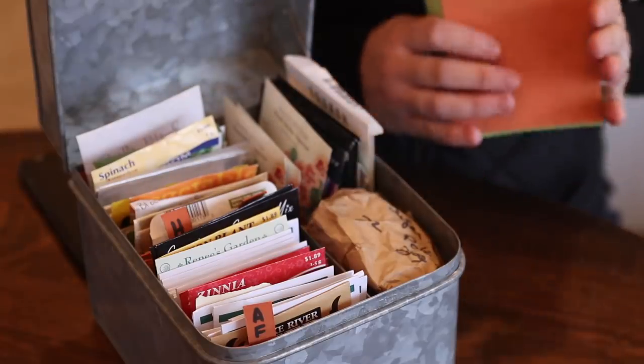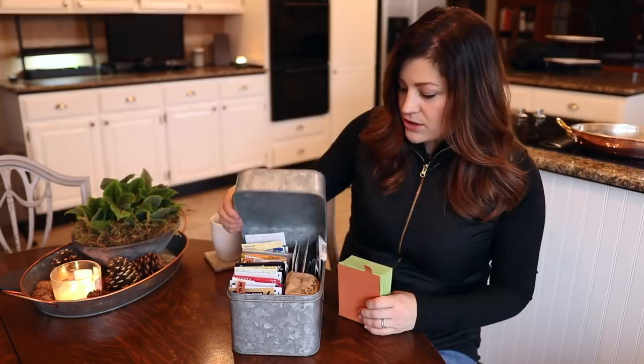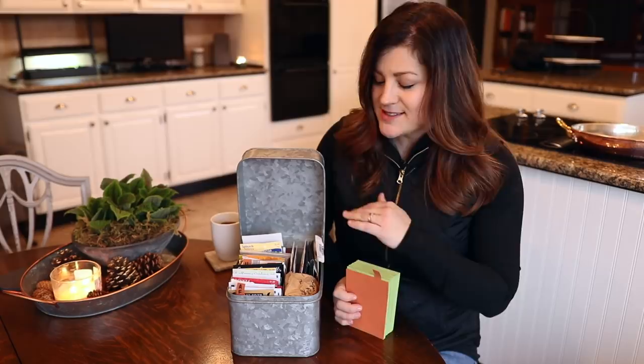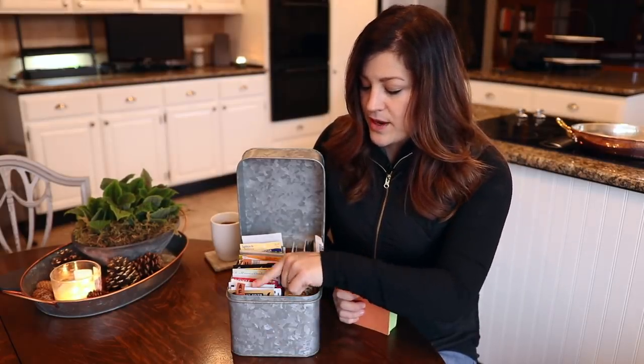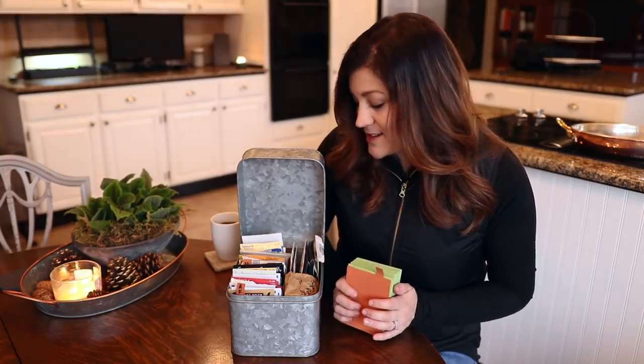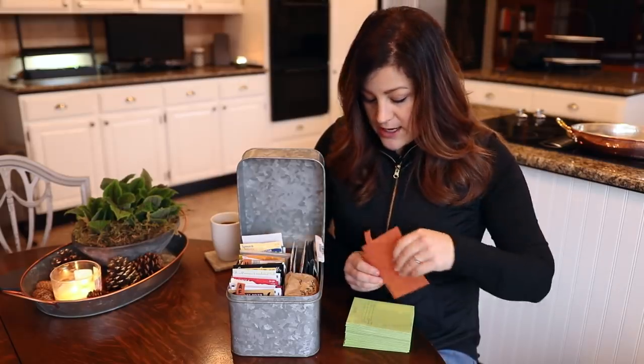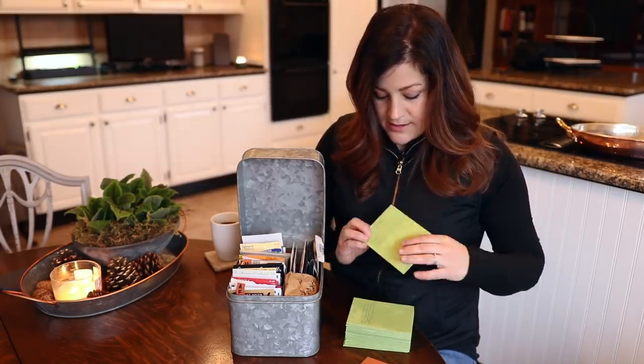First off, this is how I'm storing my seeds right now. Traditionally I kept them in a silver mixing bowl out in the barn open — mice have gotten to them, it hasn't been a good system. Gardener's Supply came out with this galvanized seed saver kit, which is just a little box that keeps them away from water and mice. The one thing I'd change is making both sides the same width so I could have a double row of seeds, because most of us tend to overdo it a little bit. It does come with little dividers and extra envelopes for saving seeds from your own plants.